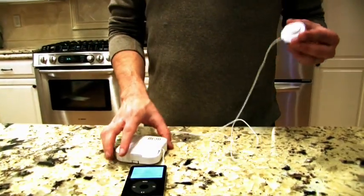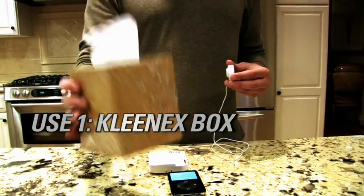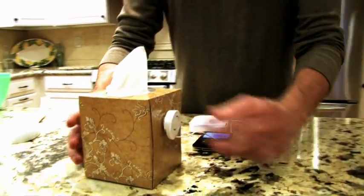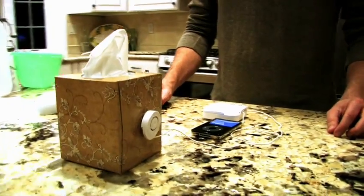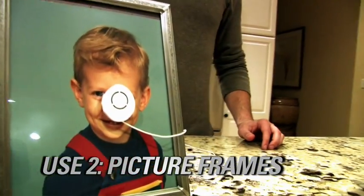You can hear music coming out a little bit, but the cool thing about it is when you take Rocket and stick it to any surface — like your Kleenex box, for example — it turns your Kleenex box into a speaker. And it turns your picture frame into a speaker as well.